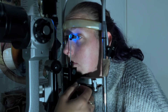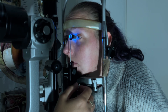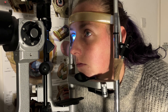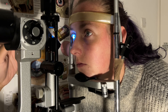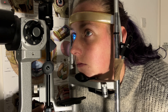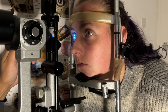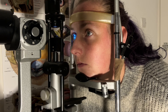Very good. Hold it there. There we go. Sit back and relax for me. Keep looking at my light here — I just want to check the integrity of the cornea, since we have touched the eye with the tonometer probe. Take a blink for me. Doesn't appear to be any staining there.